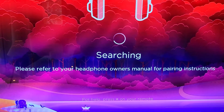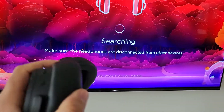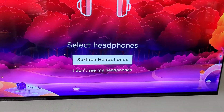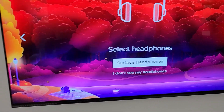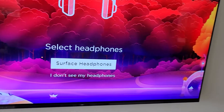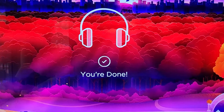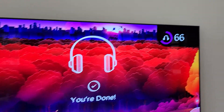And there you go — should be searching for it right now. Found the Surface headphones. Let me grab the regular remote and click OK. And I'm done — we've now paired the headphones.